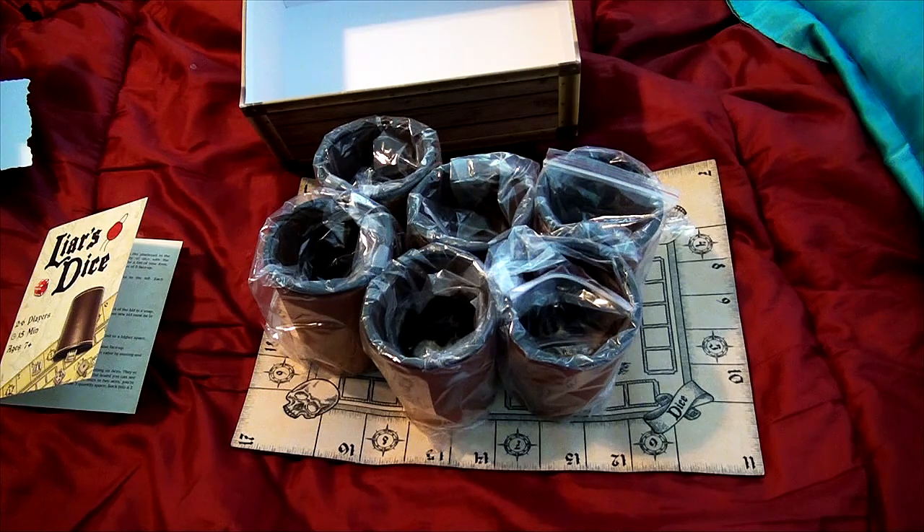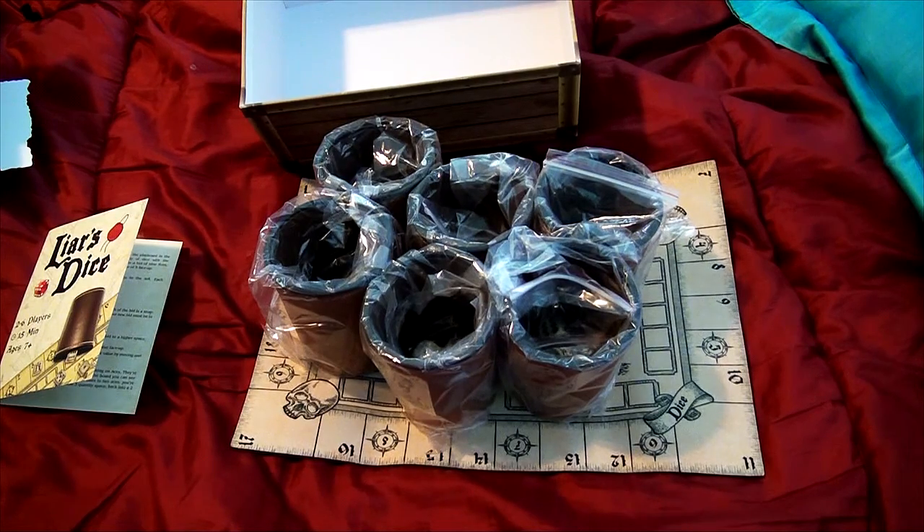I will put some additional scoring information about how the game plays when I do the write-up. Thank you very much for watching, and stay tuned for more reviews on this site.